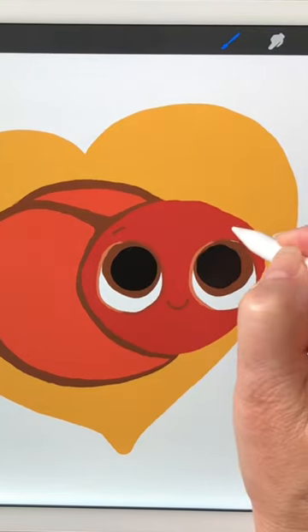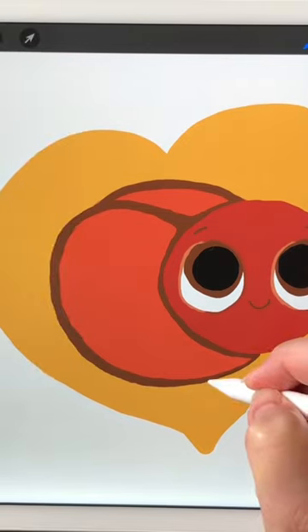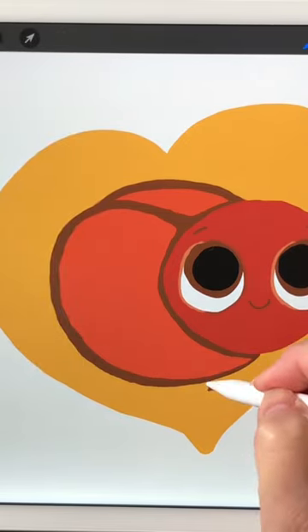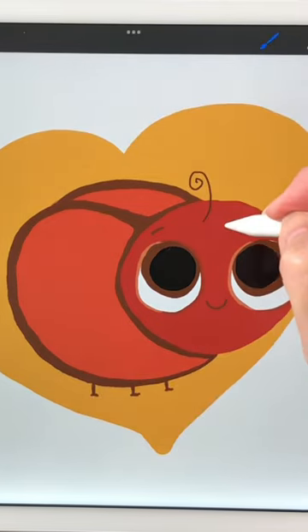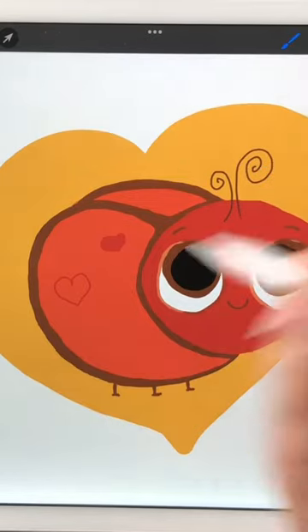Make a smile, eyebrows, little feet and legs, and two curly antennae on top of his head.